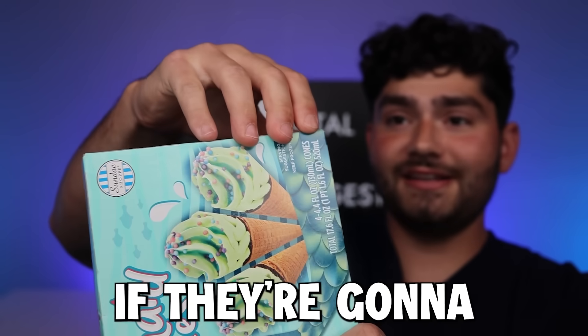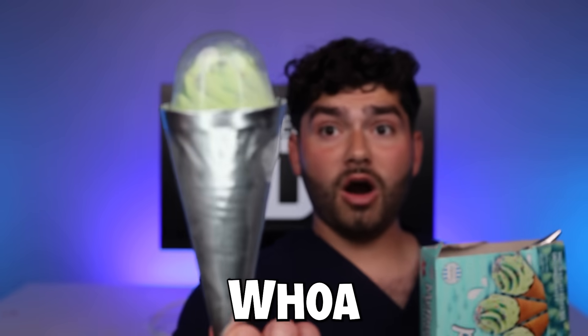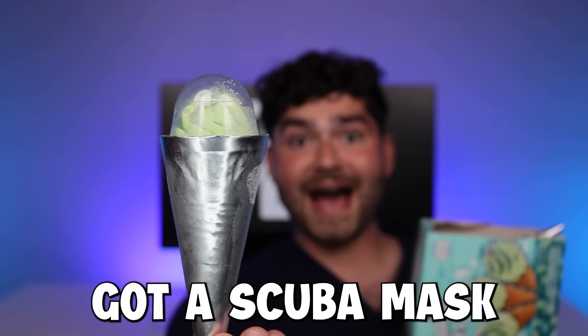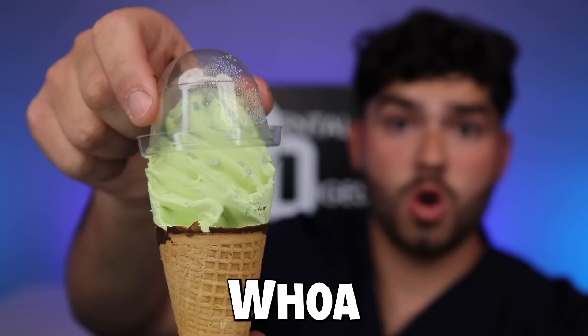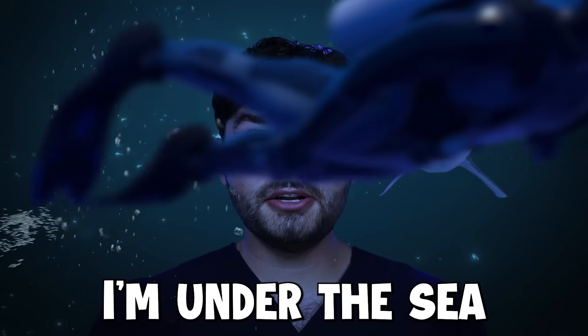I wonder if they're going to turn me into a mermaid. Wait, that'd make me a merman. This ice cream's got a scuba mask on. It actually looks like a mermaid. It smells like algae. Delicious. Mermtastic. I'm under the sea.